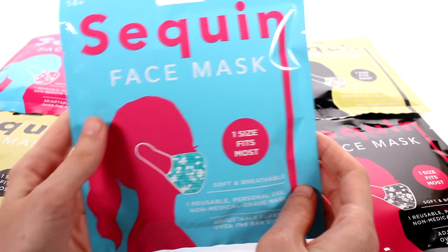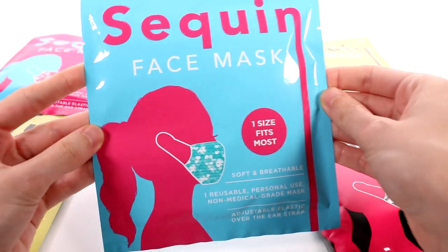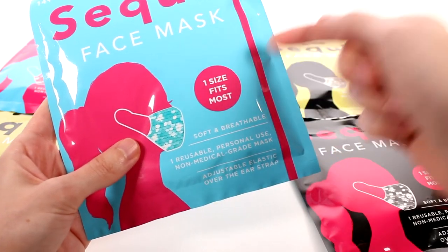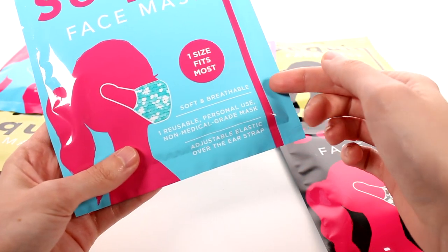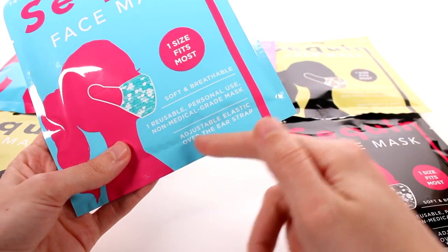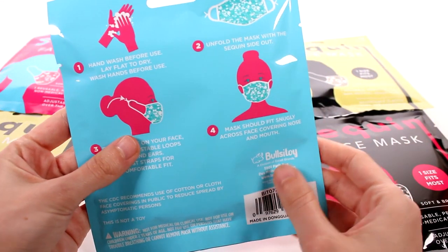Hi everyone, it's Tiffany. I am here with these sequin face masks blind bags, and I want to thank the company so much for sending these to me for free to check out with you guys. The masks are one size fits most, soft and breathable, non-medical grade with adjustable elastic over-the-ear straps on the back.